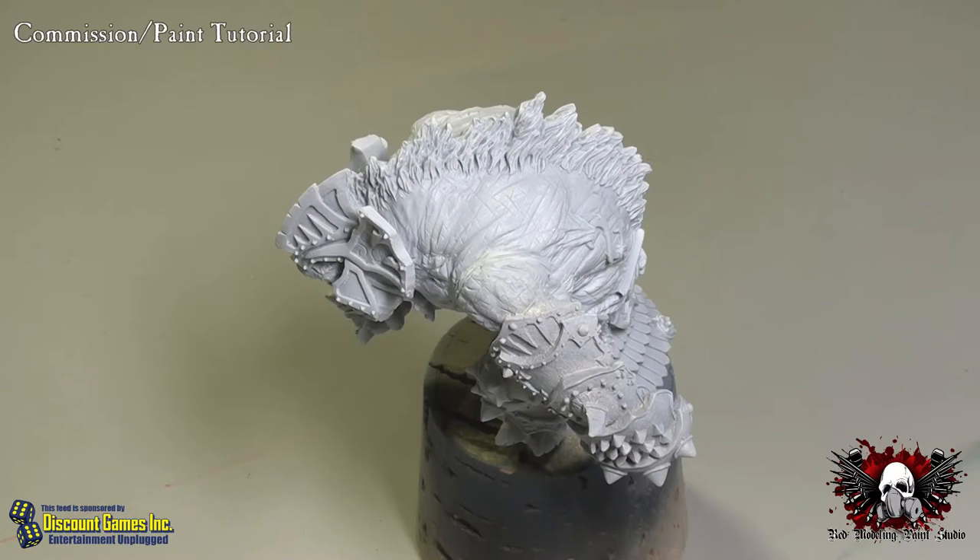Good evening everyone, this is Ashton with Red Modeling Paint Studios here with another paint cast tonight. Thanks for joining us. I do have a couple of changes to audio tonight, so if you guys in chat could tell me how things sound, I'd appreciate it. I noticed on the last couple paint casts the audio has been a bit scratchy, like the mic was maxing out, so I've adjusted the settings and I'm hoping things sound a bit better.